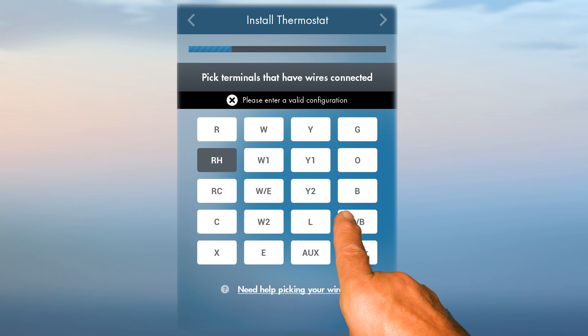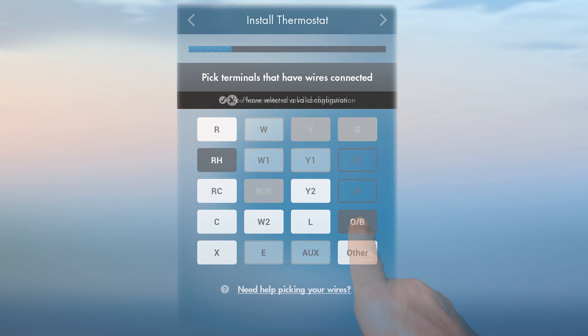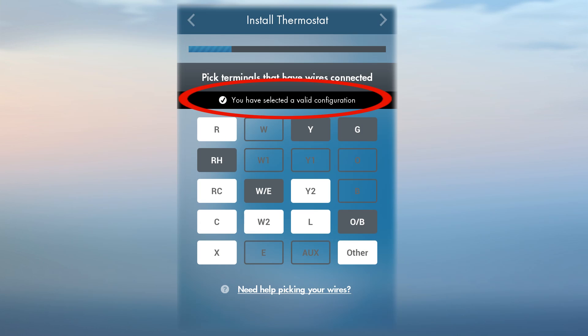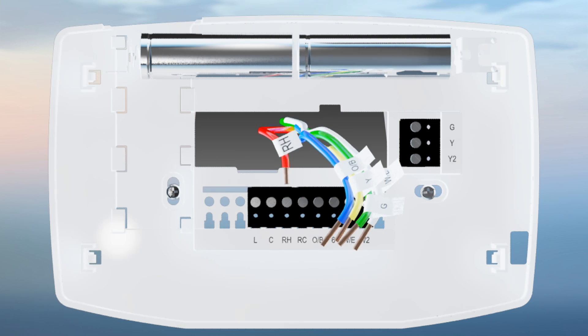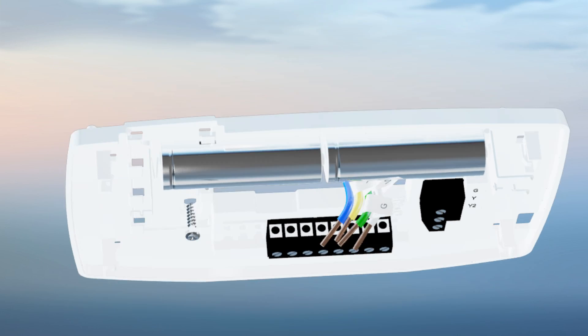Enter these into the Sensi mobile app. When you are finished, the screen will display valid system configuration and will tell you how to label your wires. You can then go ahead and remove your old thermostat.